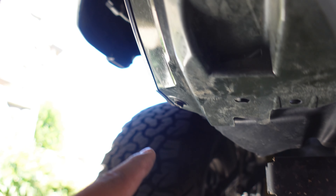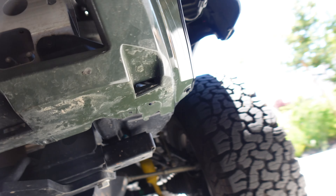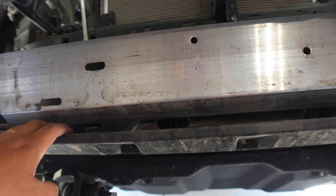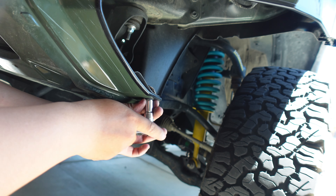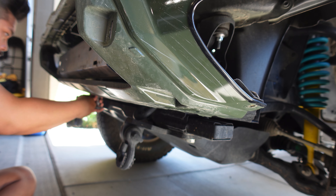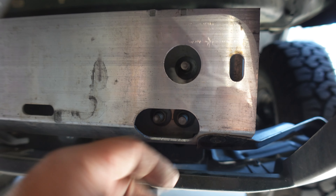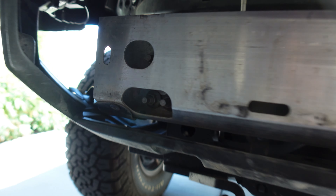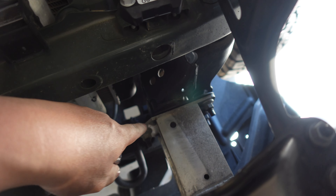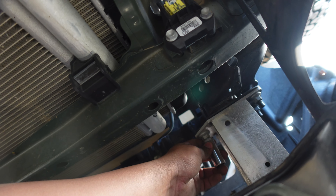Once you've removed the black piece, you're going to go under the truck and find four bolts — that's just going to remove the bash bar from the bumper itself. After you take off those four bolts, you're going to start by taking off these three 14mm bolts — there are three on each side. Then you're going to move up to here, where there's another three bolts on each side, also 14mm.